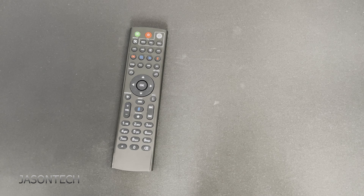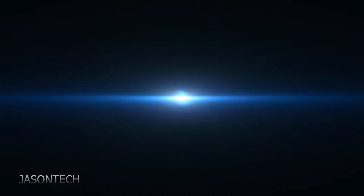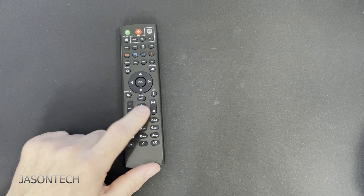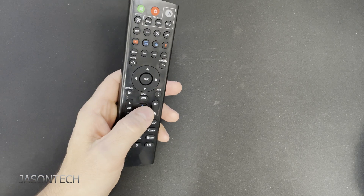Hey everyone, I'm Jason. In today's video I'm going to show you guys how to program your Megabox remote control. I thought I did a video on this but I didn't, so some of you guys are asking me if I could do one. This is the brand new Megabox remote control, the one with the voice command.